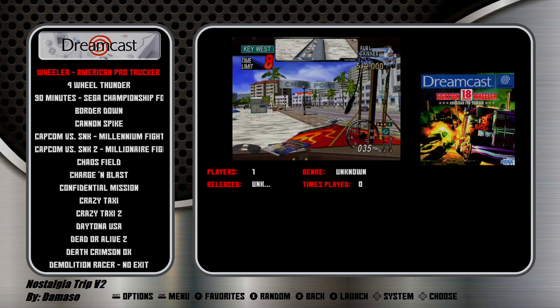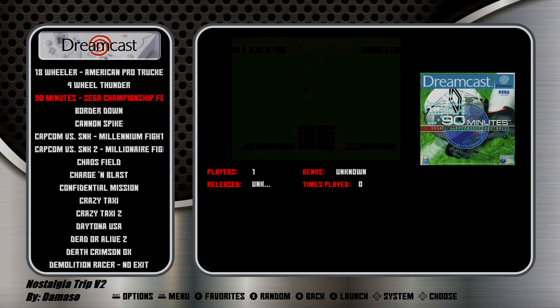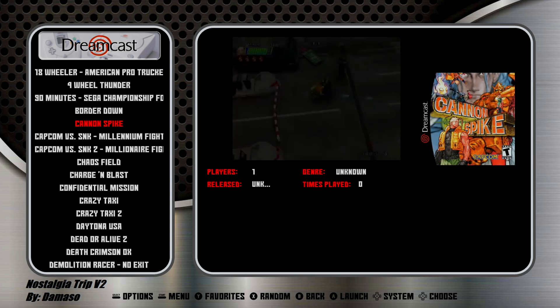This is where the system shines in my opinion — this is Dreamcast. It's using the ReDream emulator and it plays games like a dream. On the bottom right you can see the amount of games — it has 101 games loaded into it.